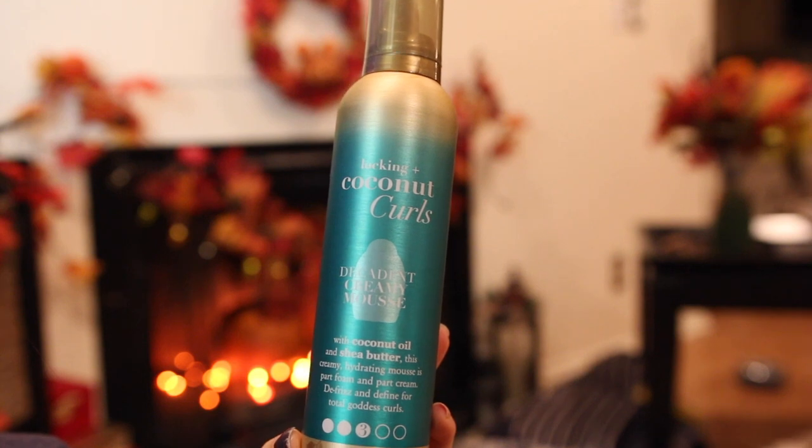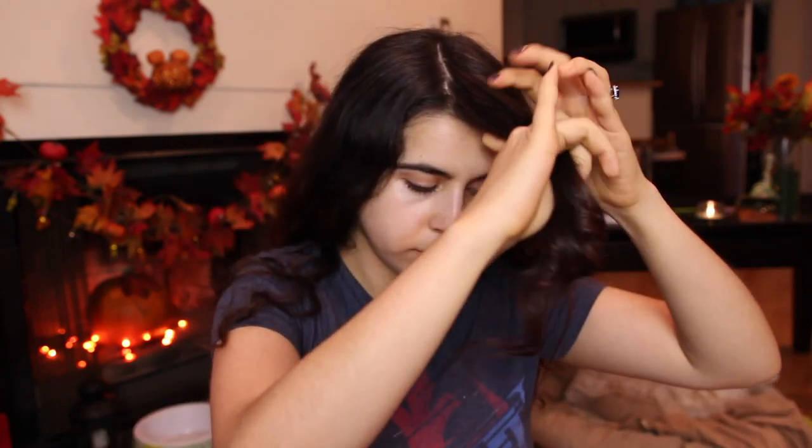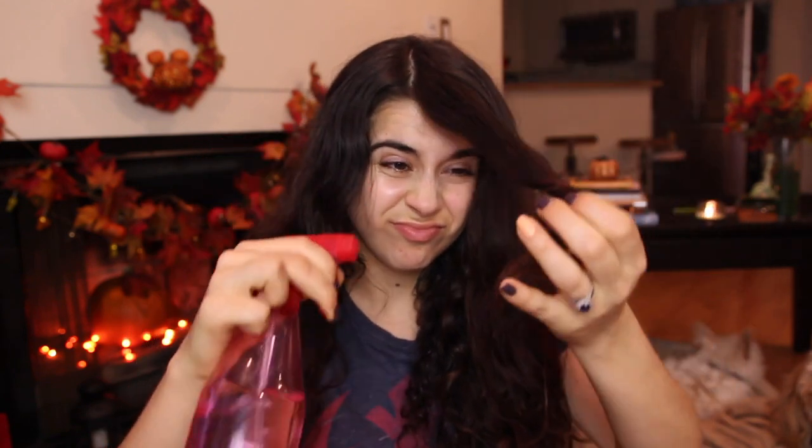This is the OGX Coconut Curls mousse. I know a lot of ladies like to use setting lotion, but I haven't found one that works for me — I'm trying to look for something that doesn't damage my hair, so I use this and it works just as great. I apply it all over my hair. Some folks like to apply products strand by strand, but I feel like that's too much product, so I apply it a little more conservatively while still trying to get it all over.